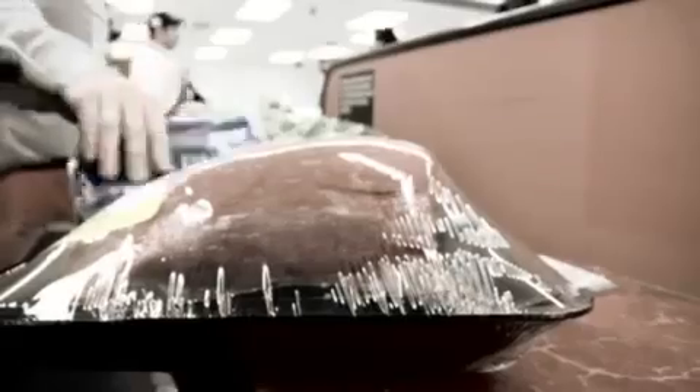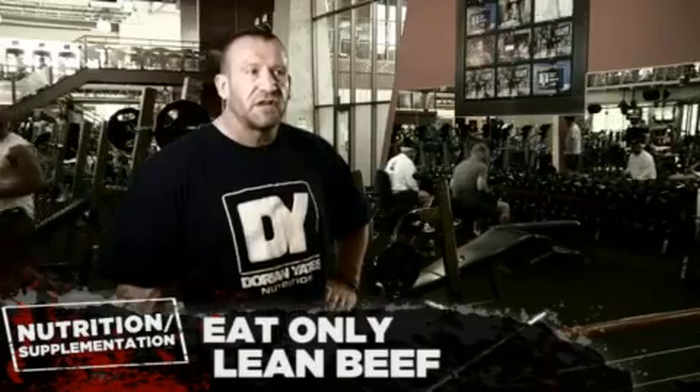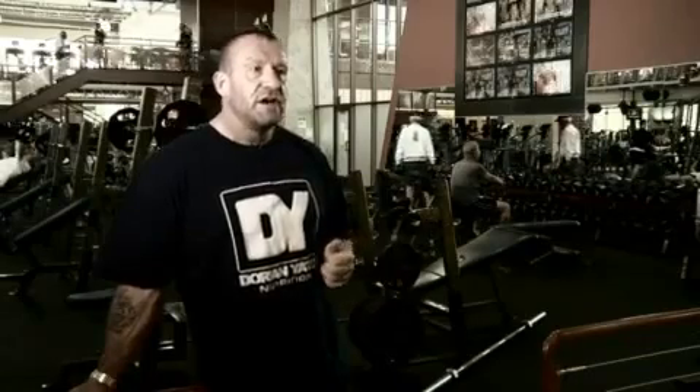Chicken breast, turkey breast, beef — beef is an excellent source of protein. If it's very high in fat, obviously you don't want that, but you can get lean ground beef that's almost as lean as chicken breast, and it's a more complete source of protein. So beef is a good source as well. My main protein sources are eggs, chicken breast, turkey breast, beef, fish if you like it, and a protein supplement.